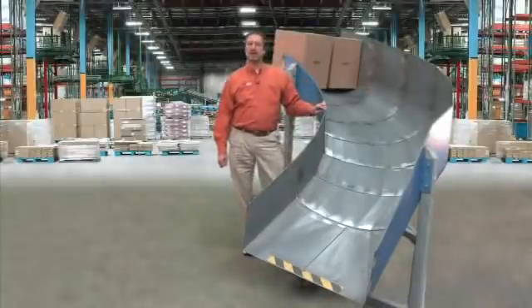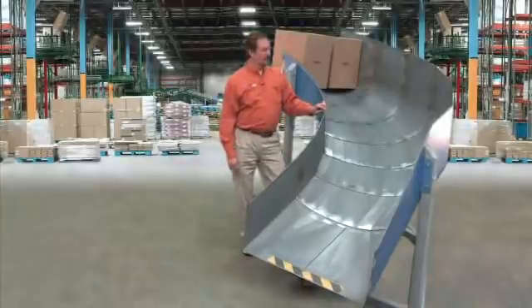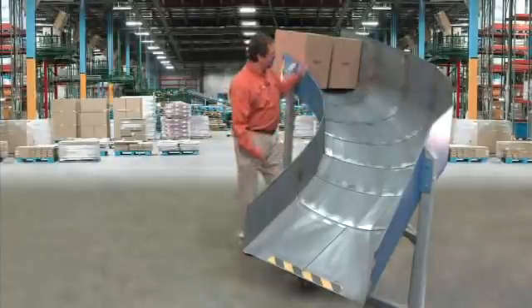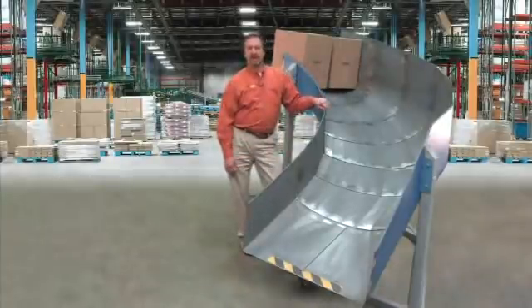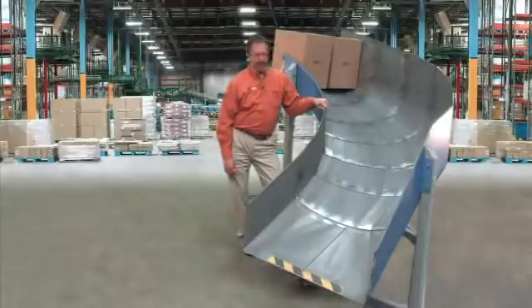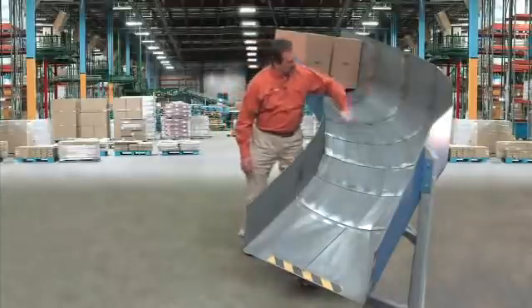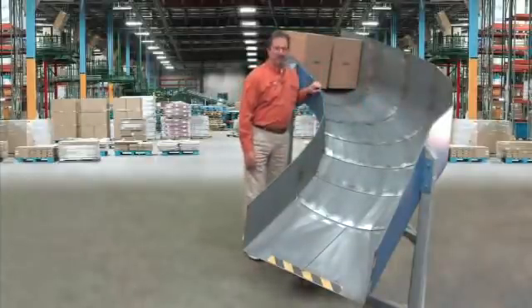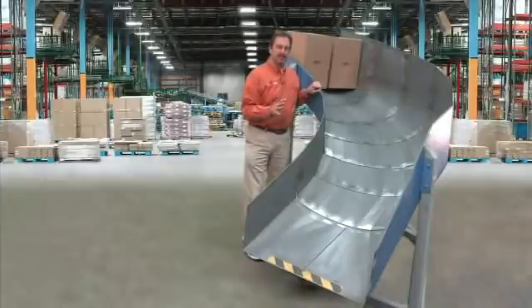One of the applications we're going to be talking about today are package distribution chutes and package delivery chutes. What we have here is what is typical in a package delivery situation. Now, as you can see, these chutes are typically steel. They usually have a radius in there, but with them being steel, the coefficient of friction of steel is not that good.